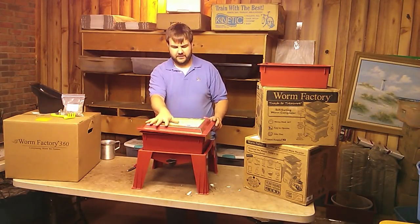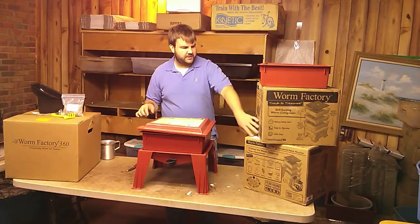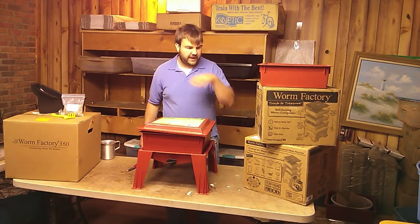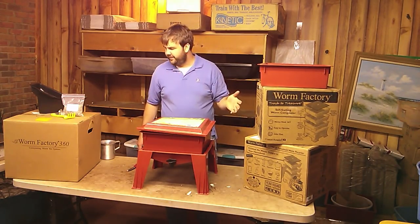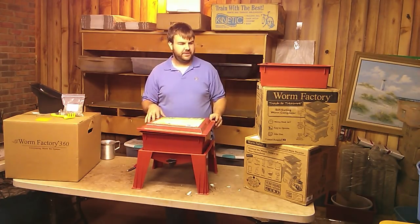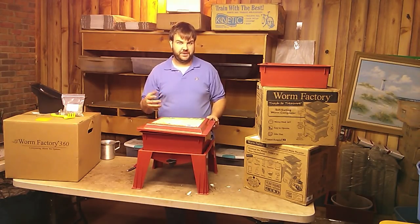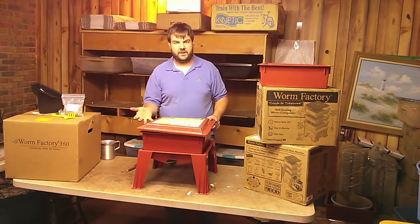Like I said, you can get the Worm Factory 360 in terracotta, green, or black. You can get it in the 360 or the regular Worm Factory — three, four, or five trays. On my webpage, when you order the Worm Factory 360, you'll see a little drop-down box if you want to add worms. You can add a pound of red wigglers or a pound of euros. It's wormsetc.com.